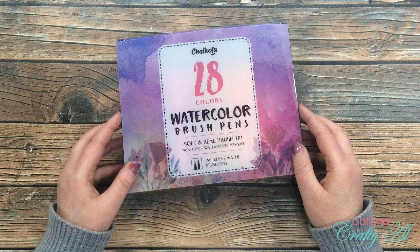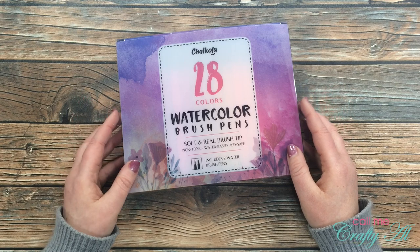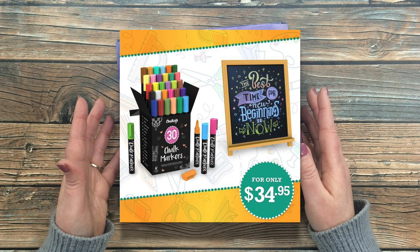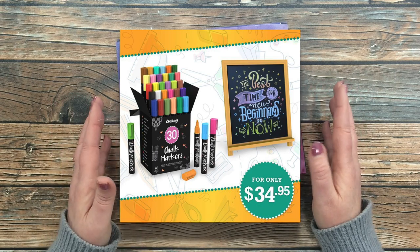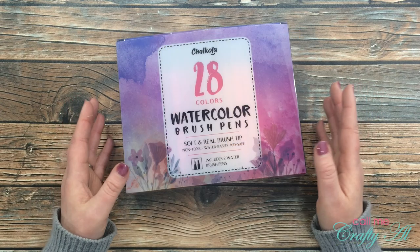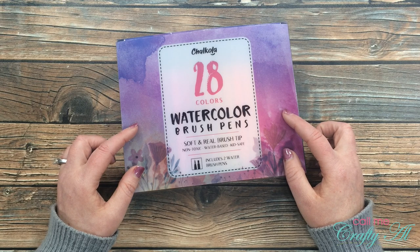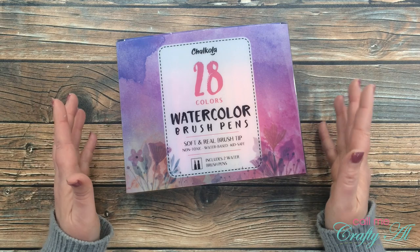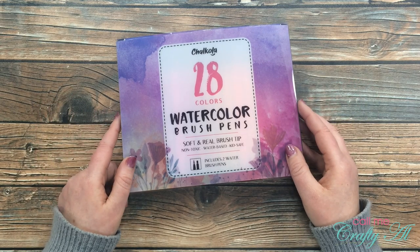A few weeks ago I was contacted by Chocola to see if I would like to try out some of their products and do a video on them. Originally they wanted to send me their chalk markers and a chalkboard, but I'm not really one for hand lettering. I did see that they had some watercolor brush pens, I asked if I could try those out, they said yes, and about a week later my set arrived.